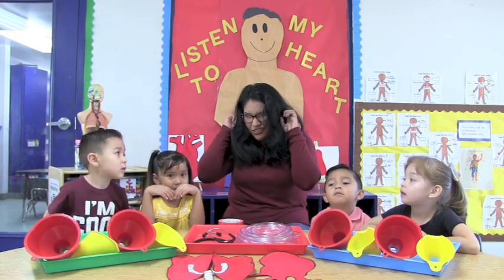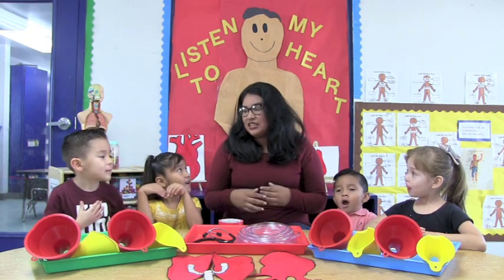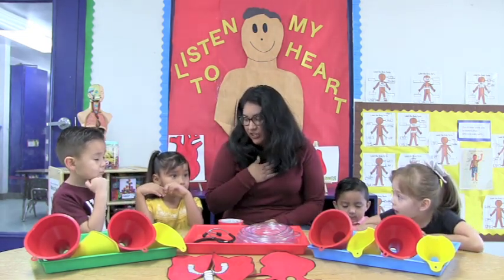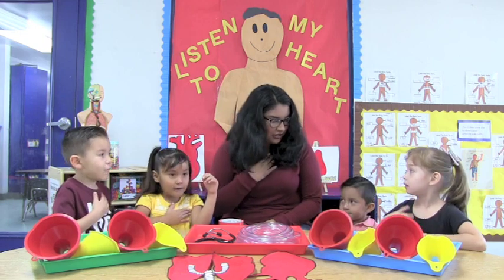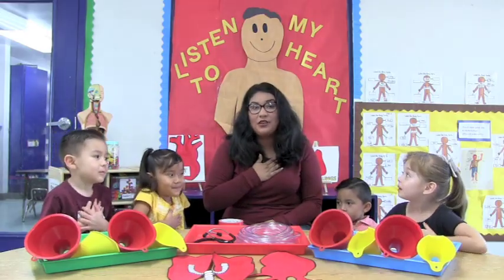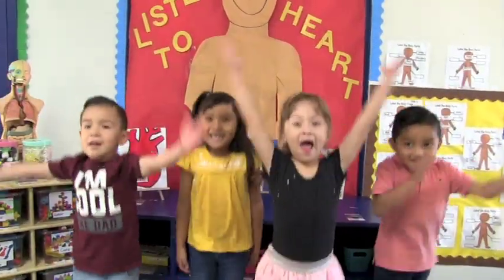I can't hear my heart, you can't hear it. But when we sit down and we're quiet and we put our hands on our heart — can someone find your heart? Let's find your heart. I found it. You found it? Do you feel it? So when we're sitting down quietly we get to feel our heart.